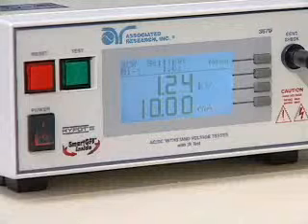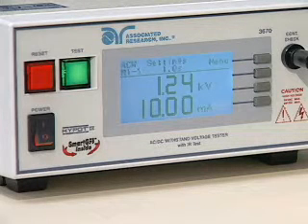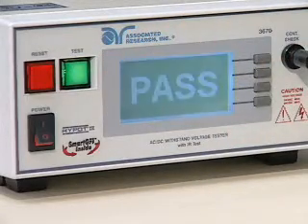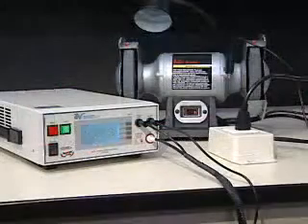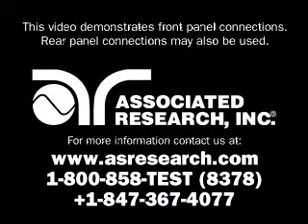The green test button on the front panel of the Hi-Pot 3 will illuminate, showing that continuity is present. You are now ready to perform your test. Never touch the device under test while the test is in process. At the conclusion of the test, pass-fail results will be indicated.